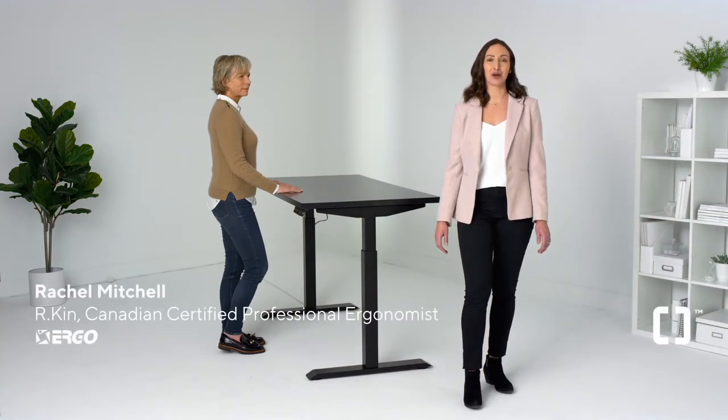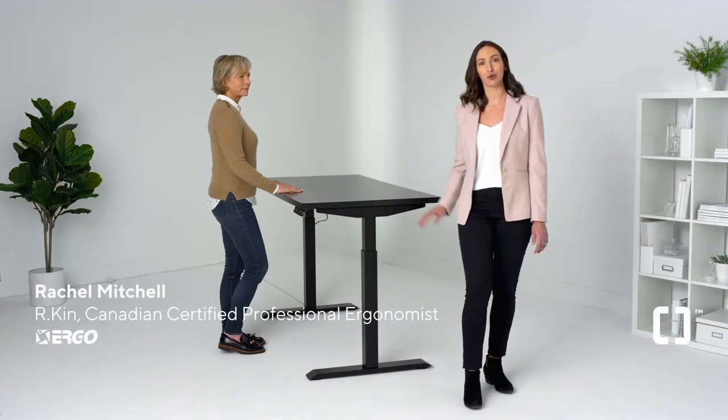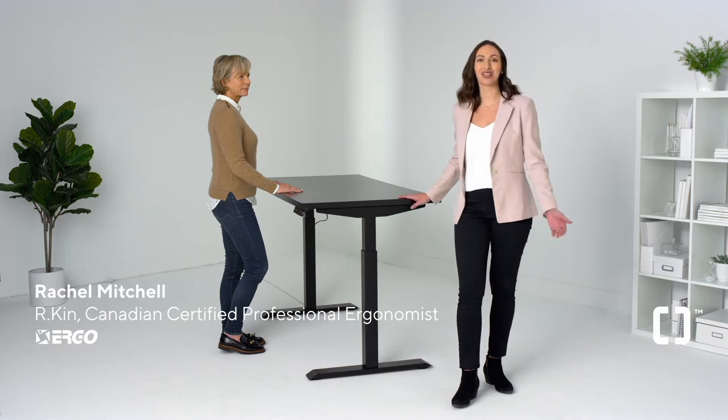Hi, I'm Rachel. I'm here to show you how to set up a healthier and more productive workspace, whether at home or in the office.